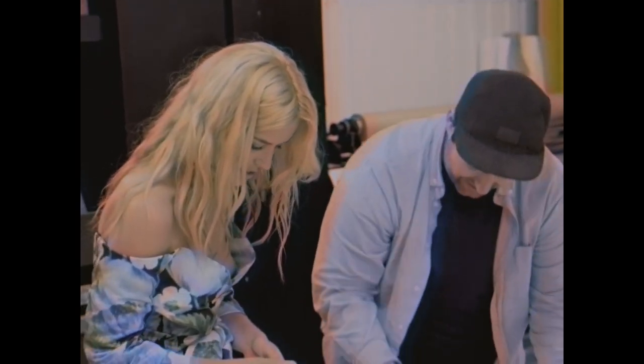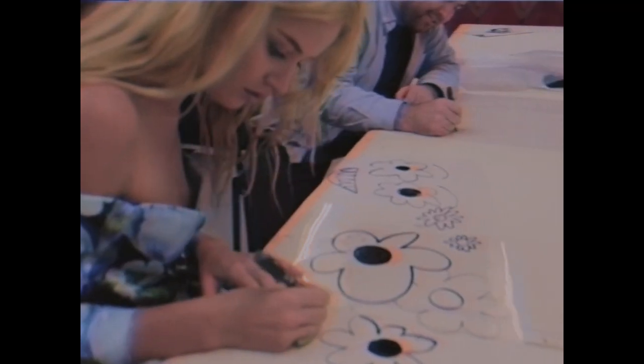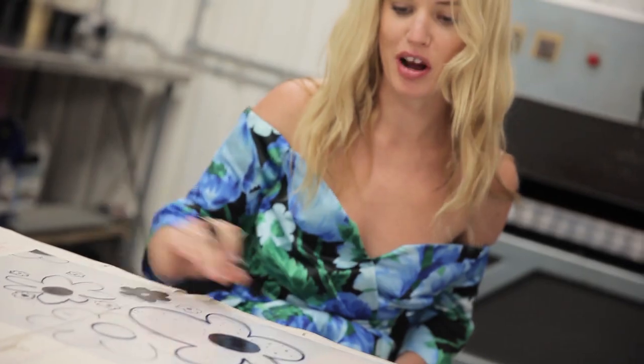You use a lot of florals but in a different way for your own print. I just love the 60s kind of upholstery type of this. Obviously Richard's really good at drawing flowers and I'm just like defacing his brand right now.